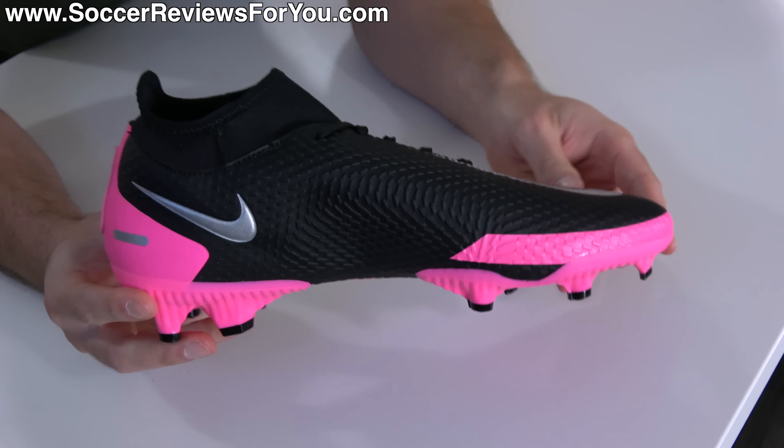If you enjoy this video and would like to see me review more takedown model football boots on the channel, don't forget to support it with a like. And if you're new here watching for the first time and don't want to miss out on weekly content on everything football boots, make sure you hit that subscribe button.